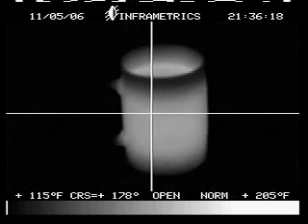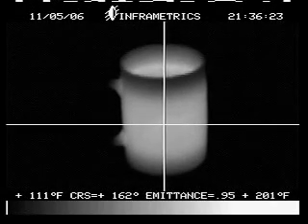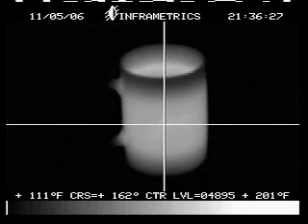See the heat moving into the handle. You can also do a point measurement and actually check the temperature — if you can see down there on the cursor.